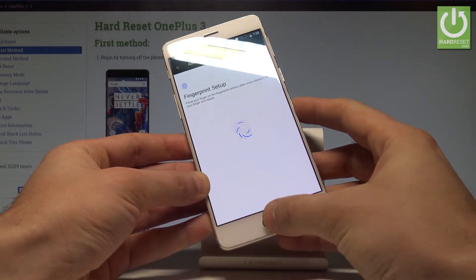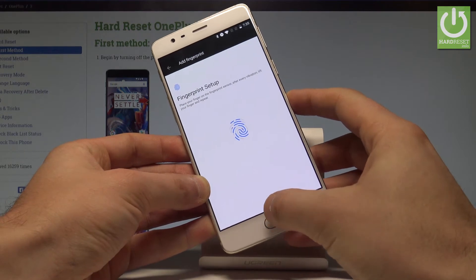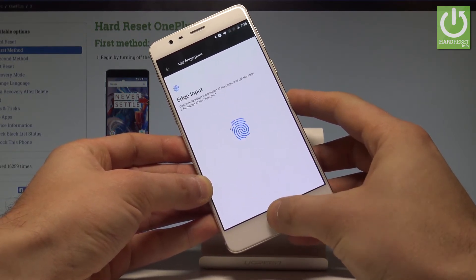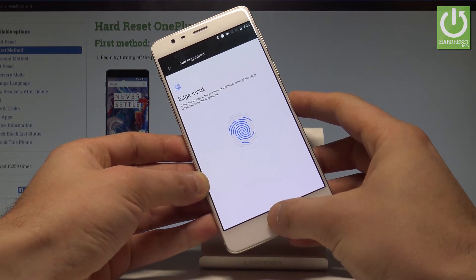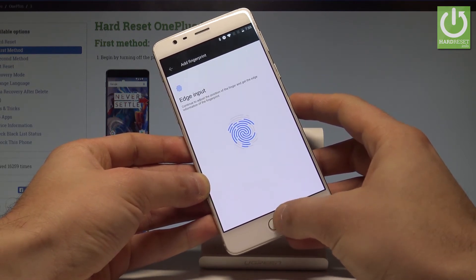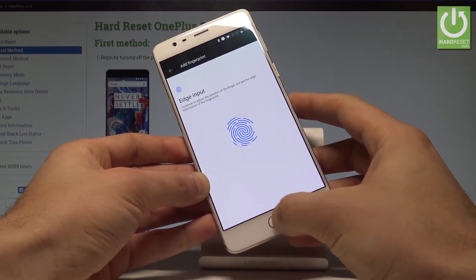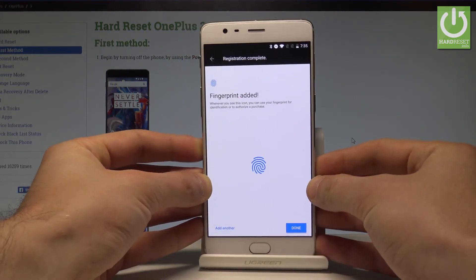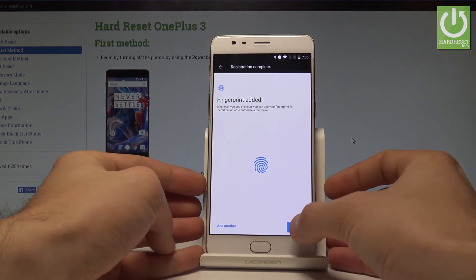Now let's find your sensor and locate your fingerprint on the sensor. Tap a couple of times on your sensor just to save the whole fingerprint. Let's also save the edge information. That's it — fingerprint added.